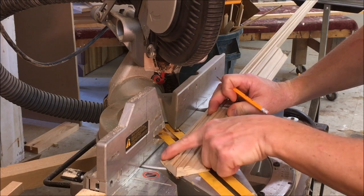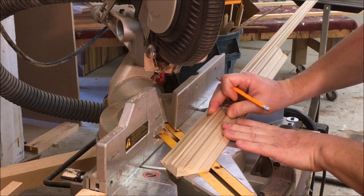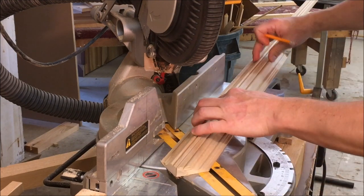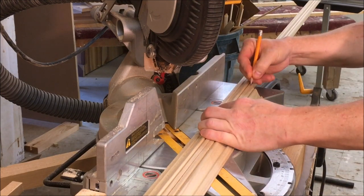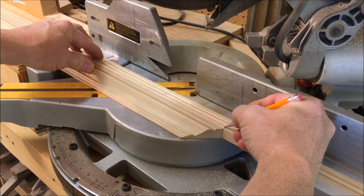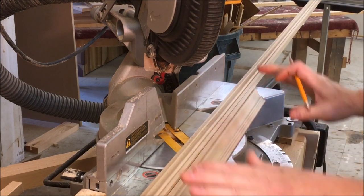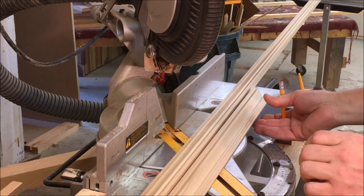I've cut one miter. Now I'm going to use the test pieces as a pattern, just line up the tips, and then mark the length down here on the end. Since I only have a few pieces to do, it's quicker to do it this way than set up a stop block or anything like that.